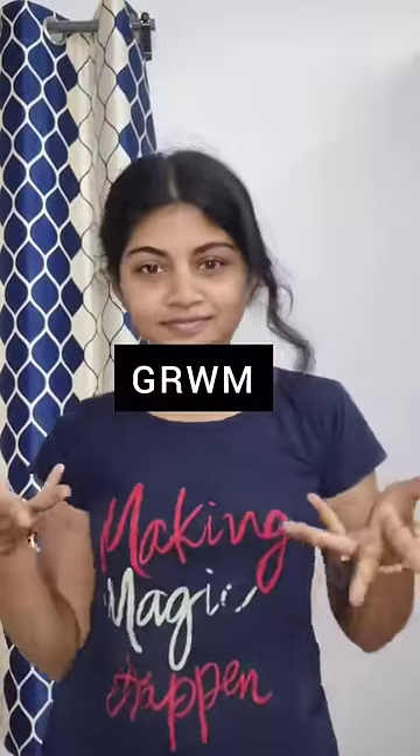Hi guys! Here is my get ready with me. We are in college. We have a makeup.